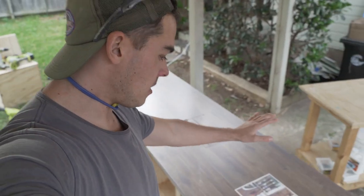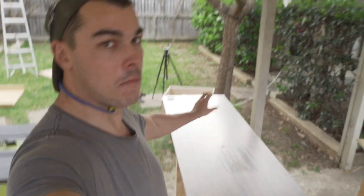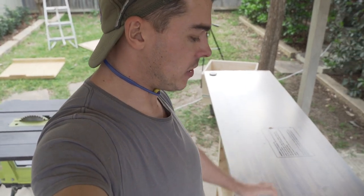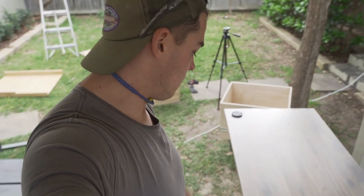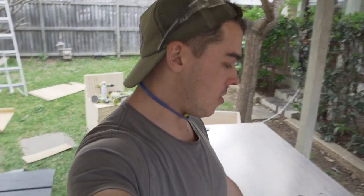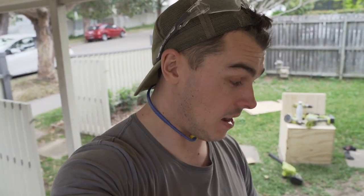Now comes the fun part — I've got my hardwood benchtop. This is Acacia hardwood from Bunnings, it's $99, it's 26 millimeters thick, and it's already oiled. I'm not sure if I'll keep this colour or redo it, but it's going to look really nice. I have to cut it, and I'm not sure how that's going to go with my Ryobi cordless circular saw — it's not that powerful and this is hardwood and it is quite thick.